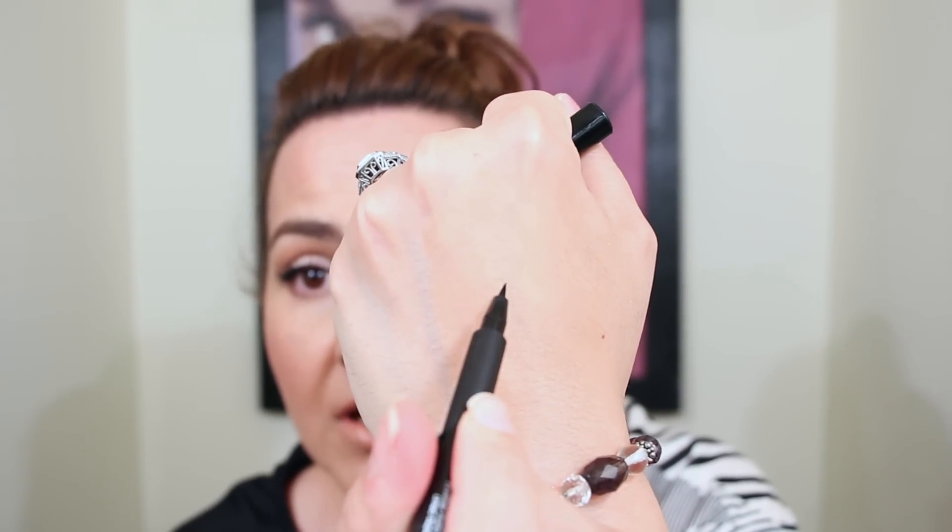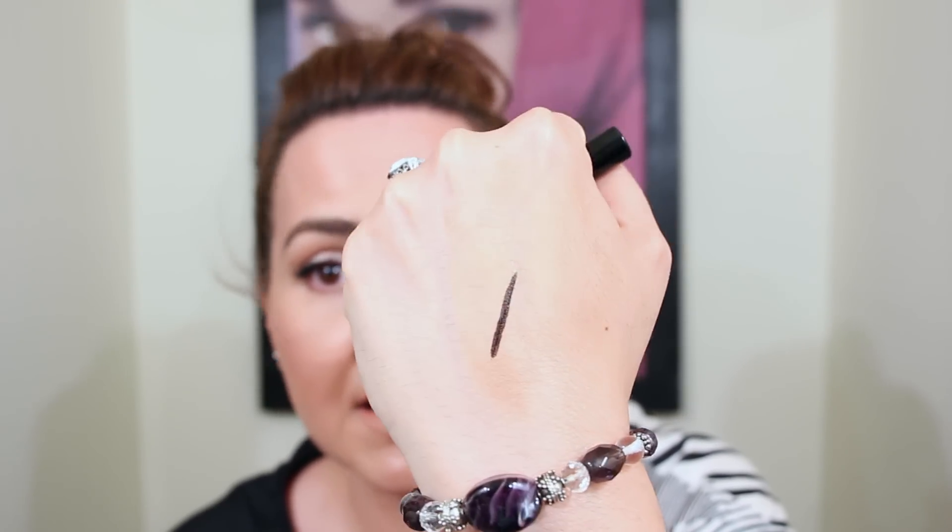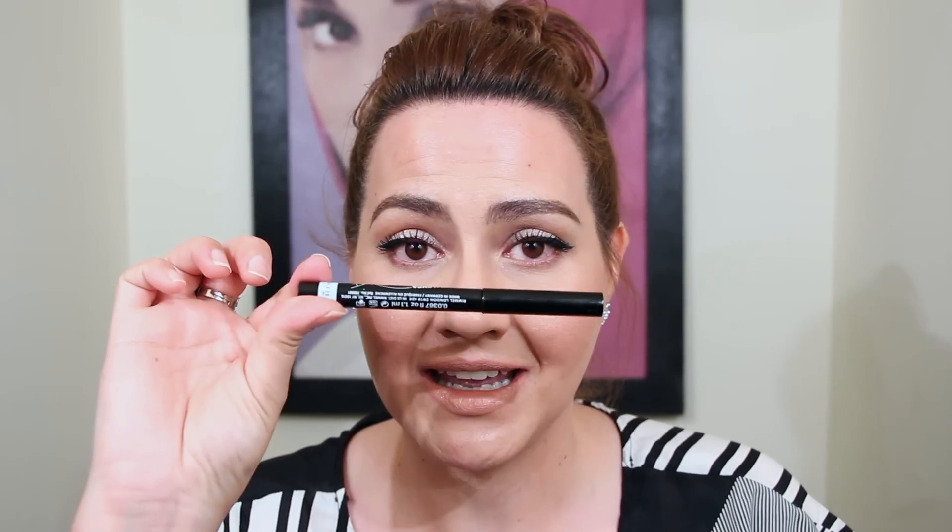I've used this mascara for years and years and it's just not working anymore. The last flop is the Rimmel Scandal Eyes precision micro eyeliner, which is supposed to be waterproof. It looks great — look at how black the pigmentation is — and it glides on nice too. But it is not waterproof. Right now I have NYC liquid liner on and that stays a hell of a lot better than this. This smears to no end. I love Rimmel but this I don't like at all.